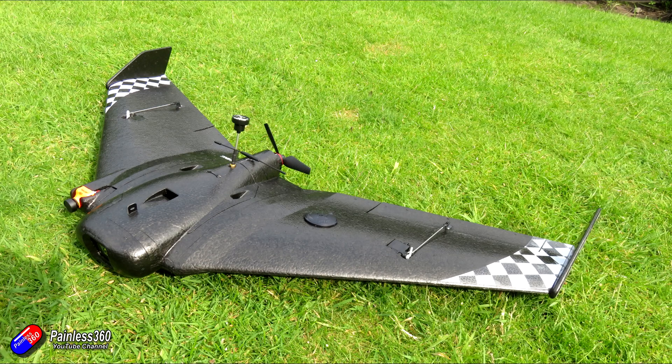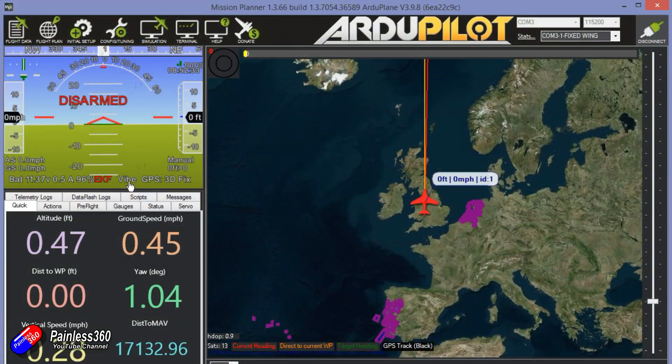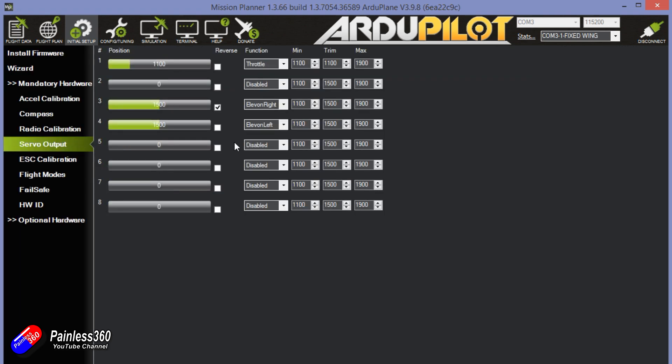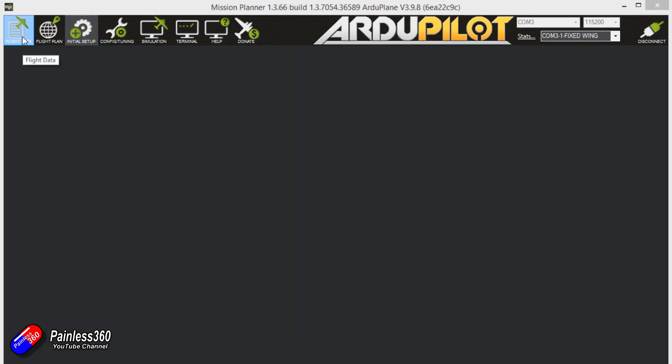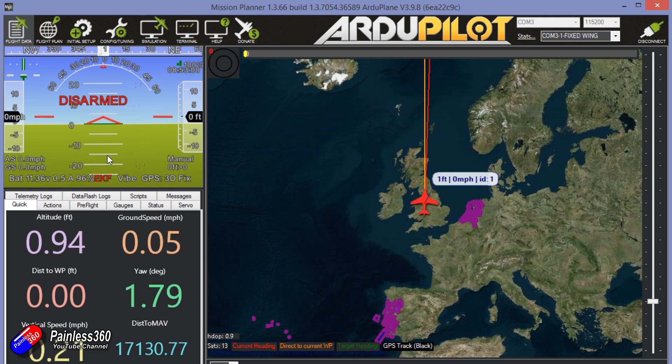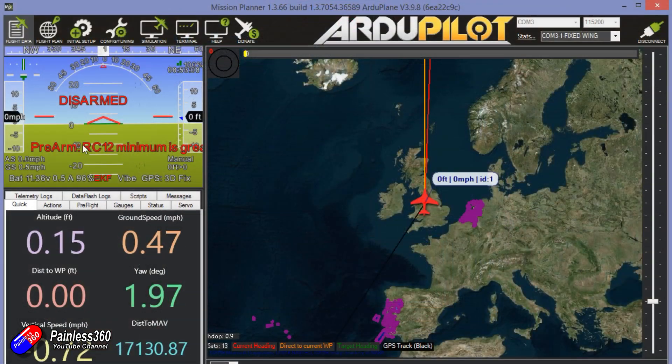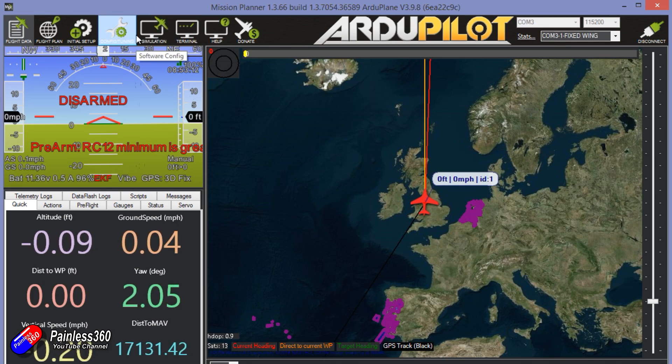I would always recommend having the flight controller plugged into your PC with Mission Planner running, prop off, and radio turned on, then attempt to arm and work through the errors. Before that, pull down on the elevator to make sure both control surfaces come up. If one doesn't, it's probably reversed — I had to reverse one of mine, which is just one button click. If it's more complicated, you may have accidentally plugged the right elevon into the left elevon channel. So double-check your wiring. Now let's try to arm the model — holding the left stick down to the bottom right: throttle off and rudder to the right. And we get a pre-arm check: RC12 minimum is greater than trim.